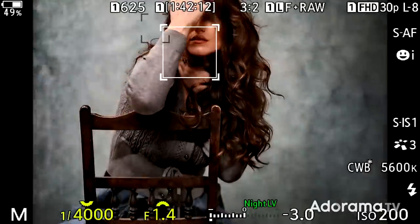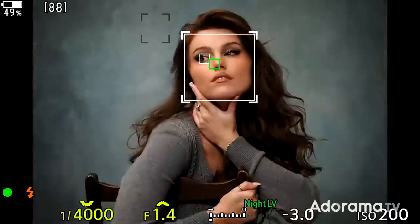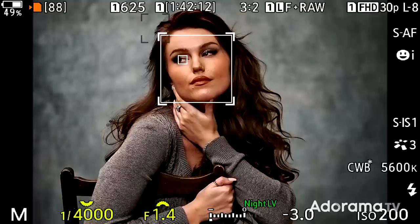Another slight advantage of the chair is it gives me a fixed position — something that's not going to move — which means once I've set my lights up I know the exposure is going to be correct.